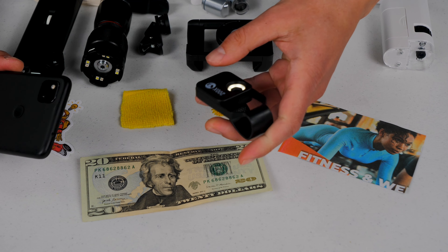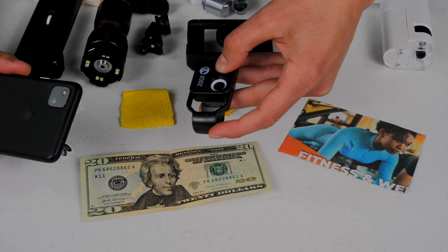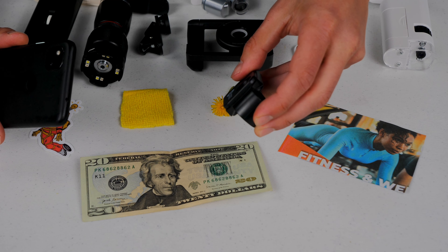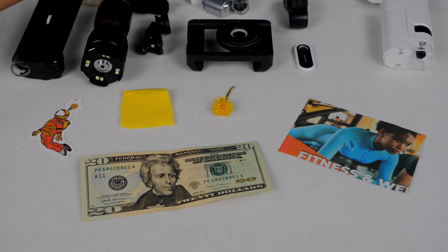I believe it's pretty much double the price of the generic one I just showed. So slightly better, perhaps — perhaps not, because of the inconvenience factor. So is it worth double the price? Not to me.